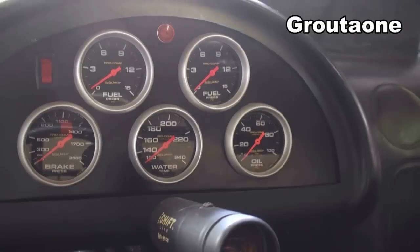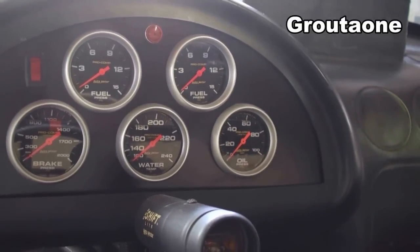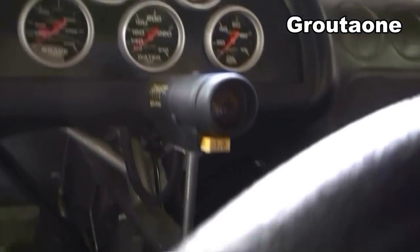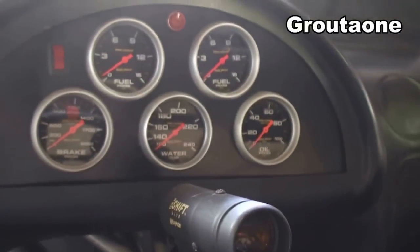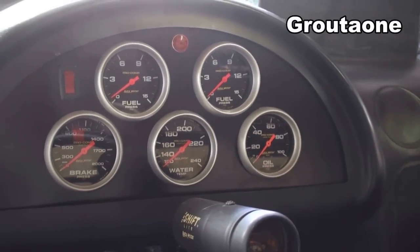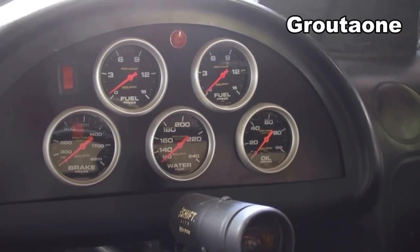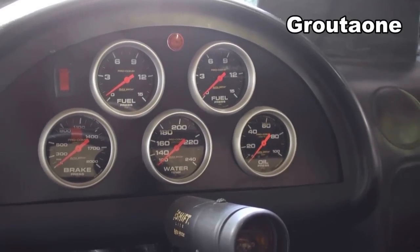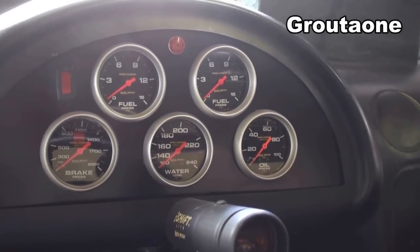I can't watch all the gauges at once, so when I really want to know what's going on when the car is going down the track, I'll put a GoPro on the steering column and let it watch the gauges. I don't have a fancy data acquisition system — I'm kind of old-school — but fuel pressure is really critical and key for getting a nitrous system to work nice.